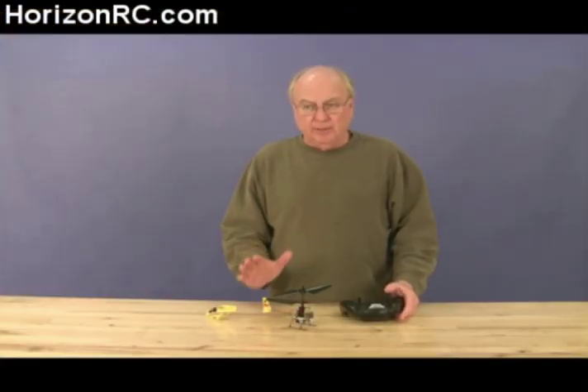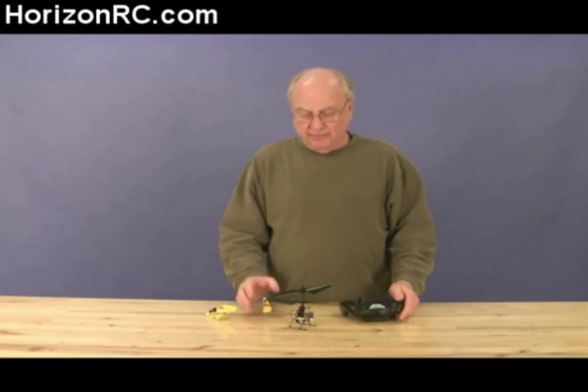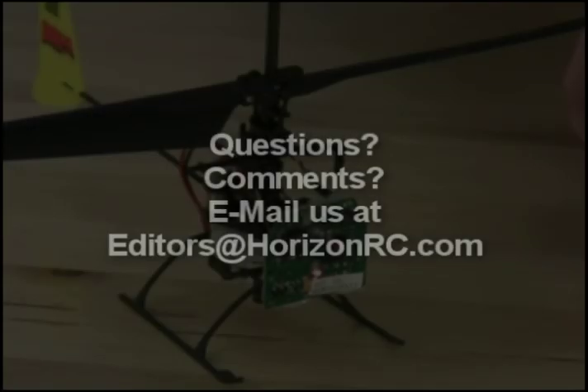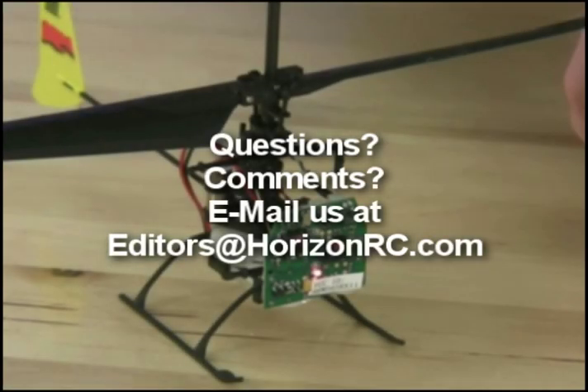We've completed the binding process on the MCX. The binding process for the other airplanes is very similar — same sort of thing. So it's really quite simple. Don't be too concerned about it being difficult or hard to do. Thank you for visiting HorizonRC.com.